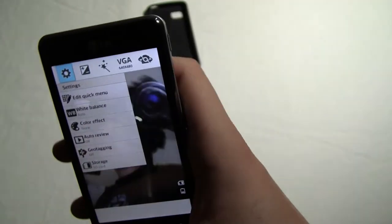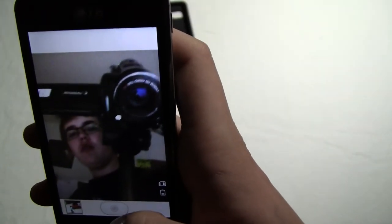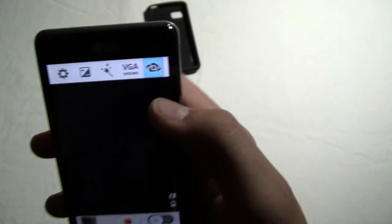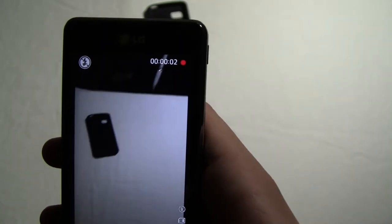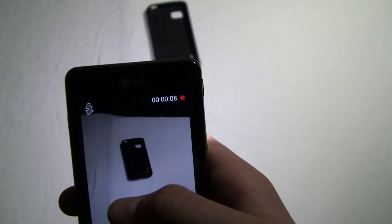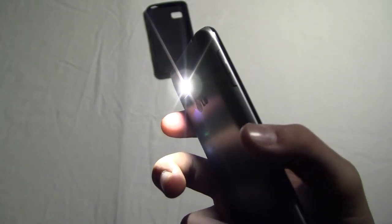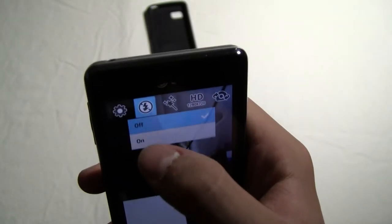This is the front camera — you can record, and it records pretty high quality videos. Or you can switch to the back camera and record in 5 megapixel, or at 1080p. You can also turn on the light — the flash — and then turn it back off.